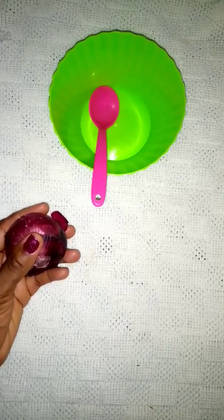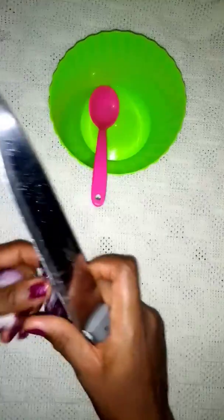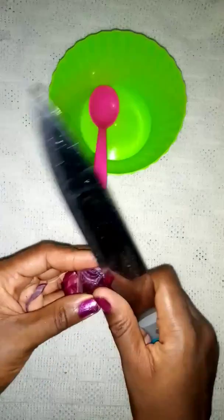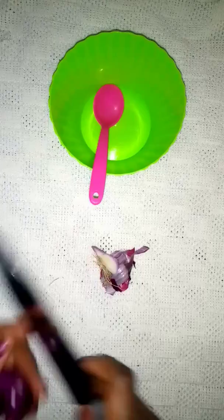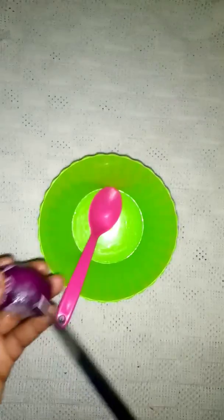Let me quickly show you how to make use of onion. All you need to do is peel your onion. Onion is not the only ingredient — there are other ingredients too. This size of onion is enough and it is actually very effective. It helps in reduction of belly fat. Do you have any belly fat around your stomach? This is going to help you. Whether you call it stomach fat or belly fat, this is actually very good for you.